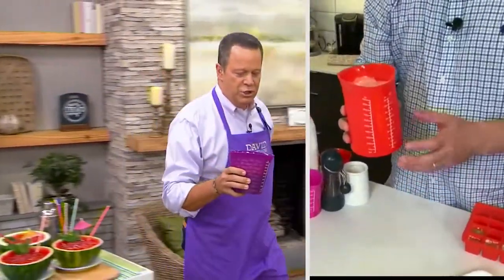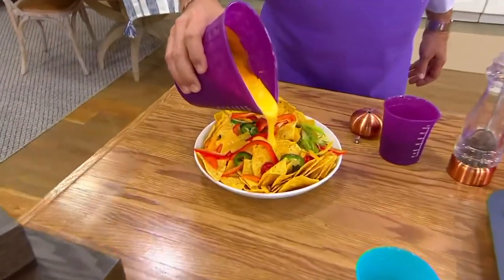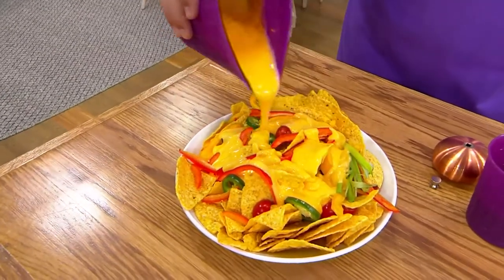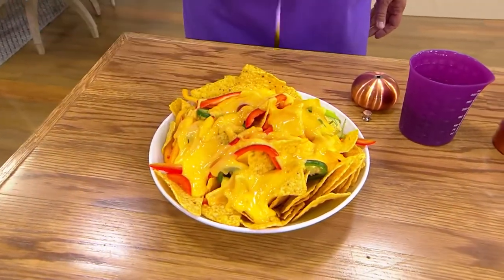Let's come over here and do the same thing on a smaller plate of nachos. Maybe it's movie night, maybe you're binge watching something. Now you've got perfect nachos — look at this queso. I could put my whole face in that. Delightful.